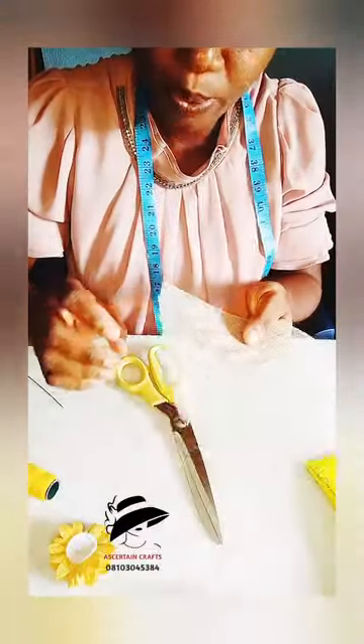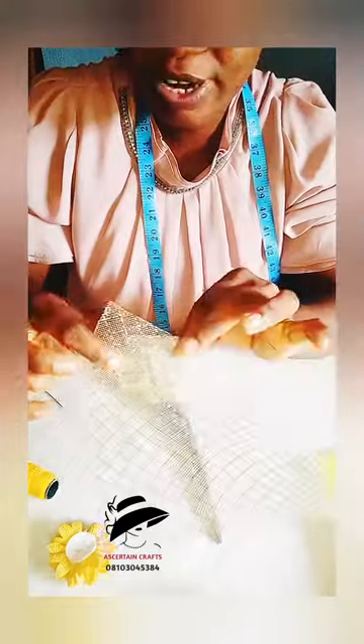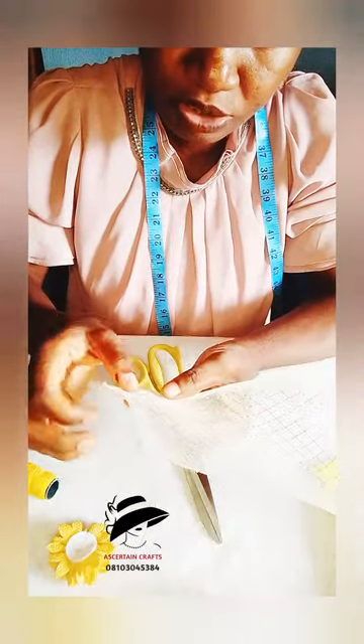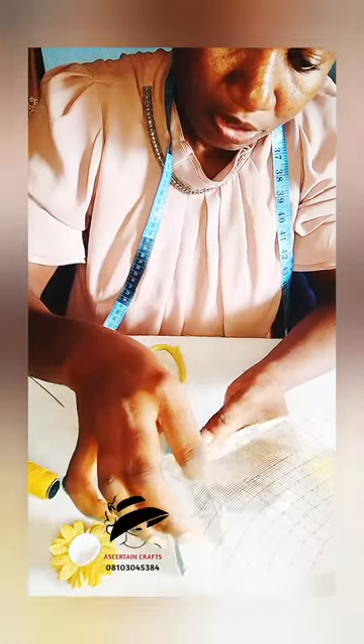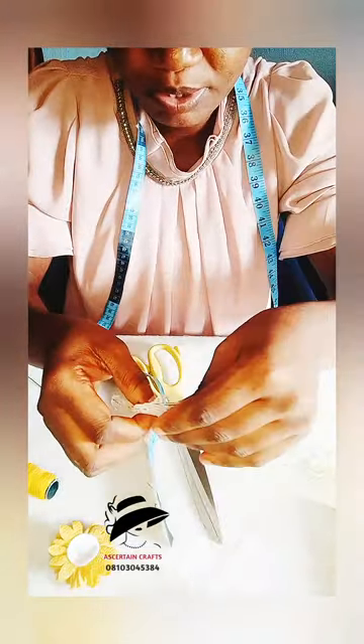I'll allow it to dry up a little. I also skipped something off camera — one end of the crinoline has thread, so I've gone ahead to remove the thread because I won't be needing it. Now I'll fold it this way, and with my measurement tape I'll fold it in like two inches, and I'm going to be securing it.